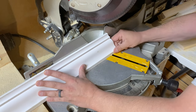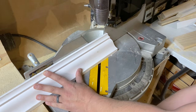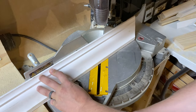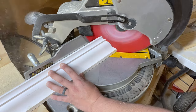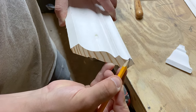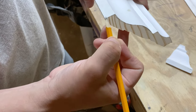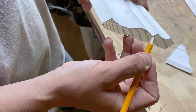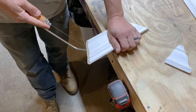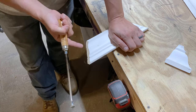For a cope, you hold it the same way but instead of doing a 45 this way, you do a 45 this way, on the opposite side. Now you need to cut out this whole profile right here. Sometimes if you take a pencil and just draw along here, it lets you see a little better where that profile is. Then you take a coping saw — that's what it's made for — hold it at an angle and just cut all of this material out, following this profile the whole way.